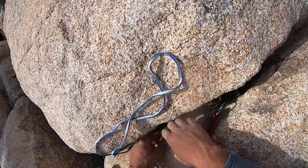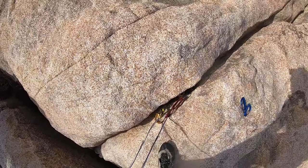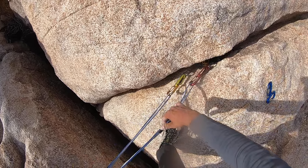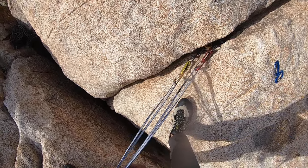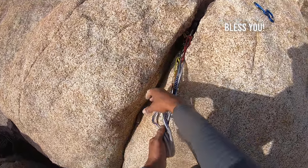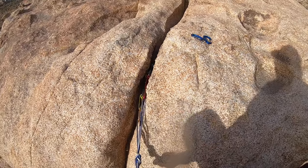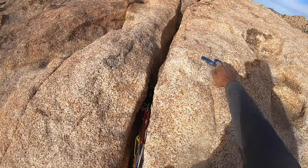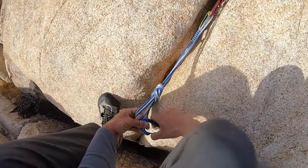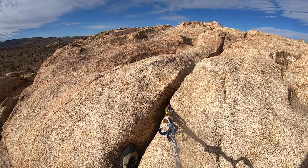Here's another efficient anchor: two pieces, one sling — bomber. I typically usually go for three pieces, not just two. But this time I only had those two cams that fit. I usually go for either no pieces or I go for three pieces — go big or go home. But this is another bomber anchor. Beautiful views.